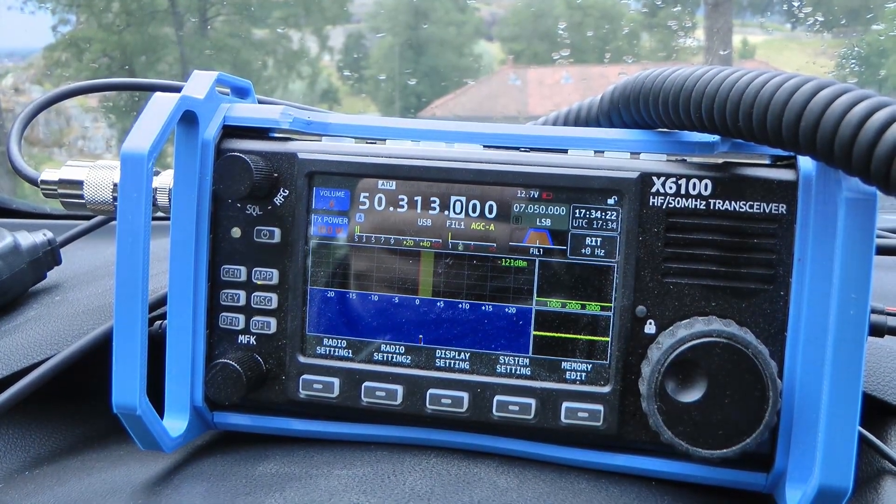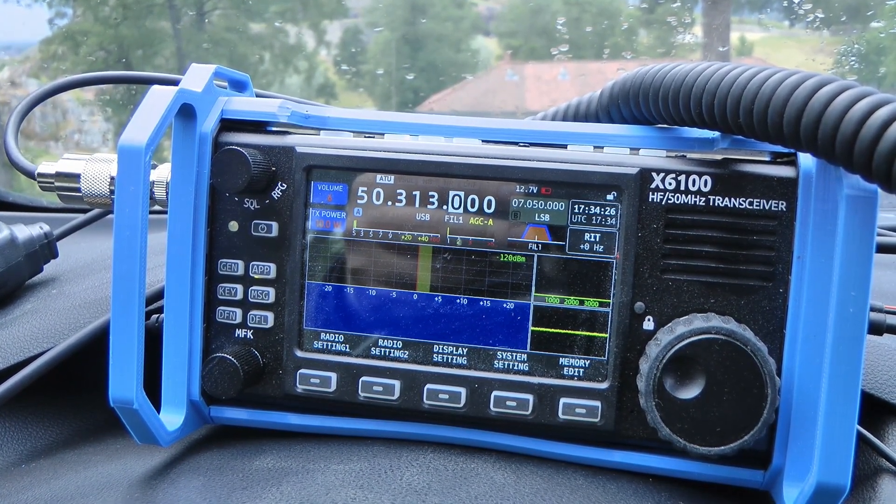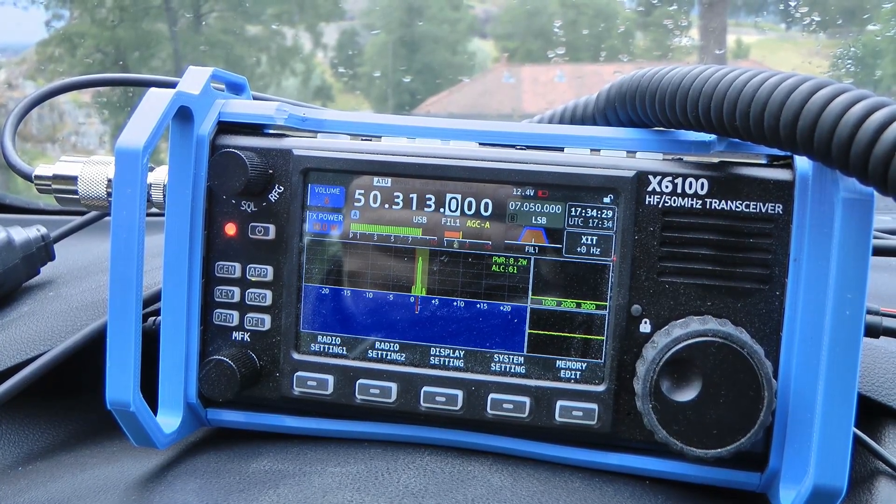I might have been a bit prematurely optimistic. It looks like the antenna is easy to tune on 40, 30, and 20, but I couldn't get a tune on 17, 15, 12, or 10. I did get a tune on 6, though 6 doesn't appear to be open. I called CQ a couple of times. So was I wrong last time when I said this antenna is not good and is a hassle to tune? No, absolutely not — it is a better antenna than I concluded before, but I still couldn't tune it on 17, 15, 12, or 10.